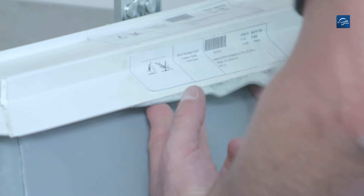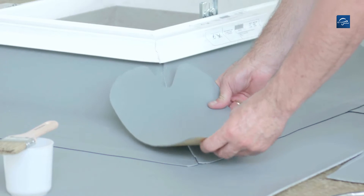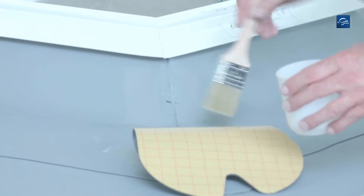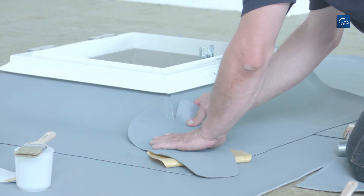Now you can also bond this strip. Position the universal Repanol FK roof light corner, clean the seam area, press on in the middle and thoroughly roll on the universal corner.